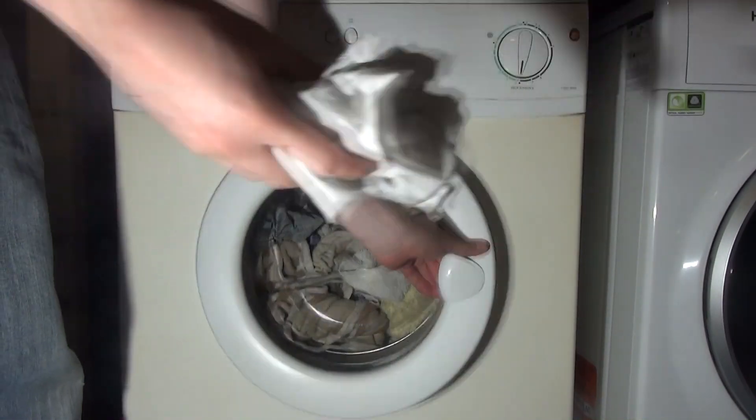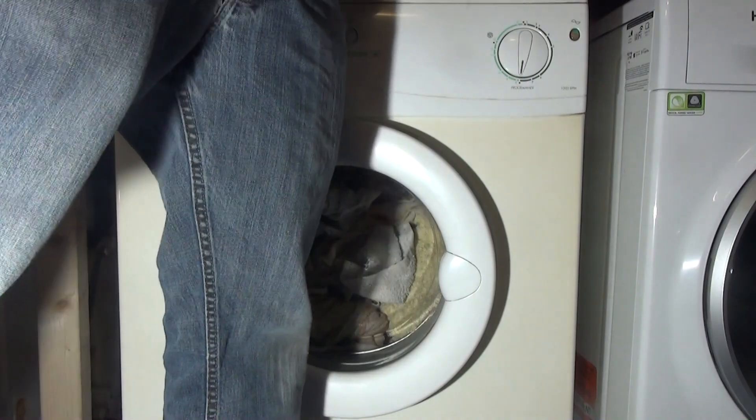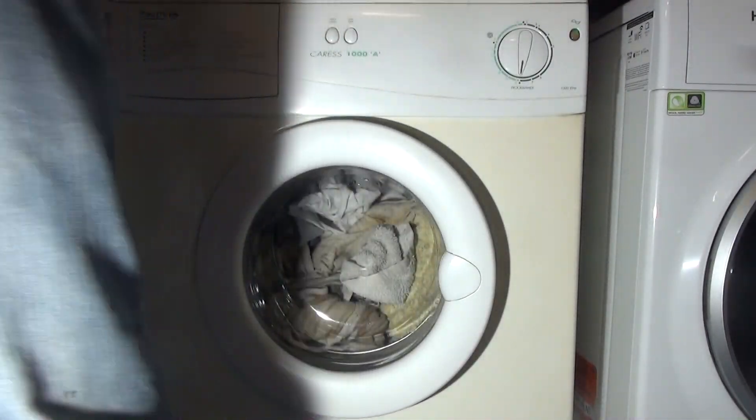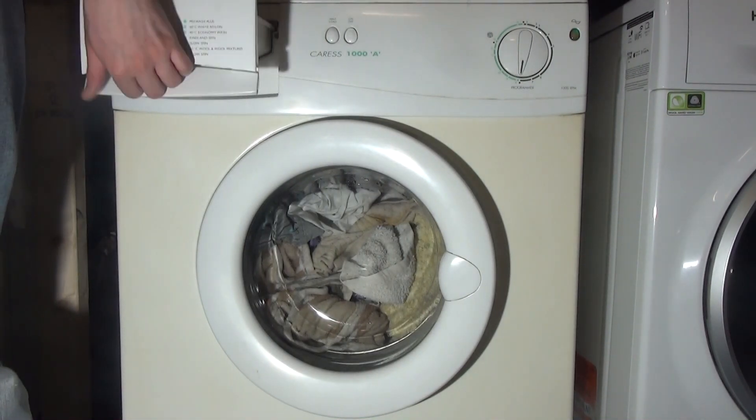Another rag - I keep finding cleaning rags, a lot of dirty cleaning rags. So we've got a fair few cleaning rags, some towels. They're obviously all quite dirty, but nothing really actually stained to be honest.